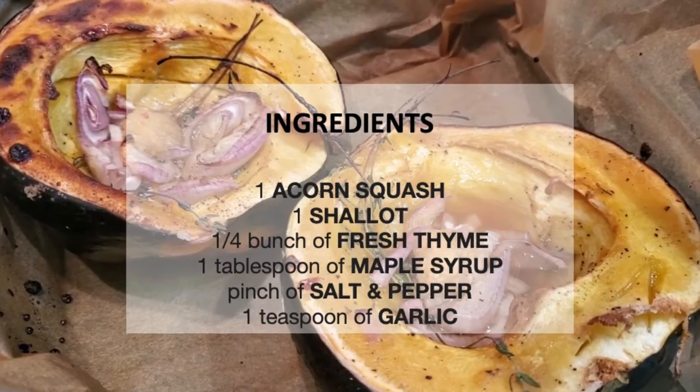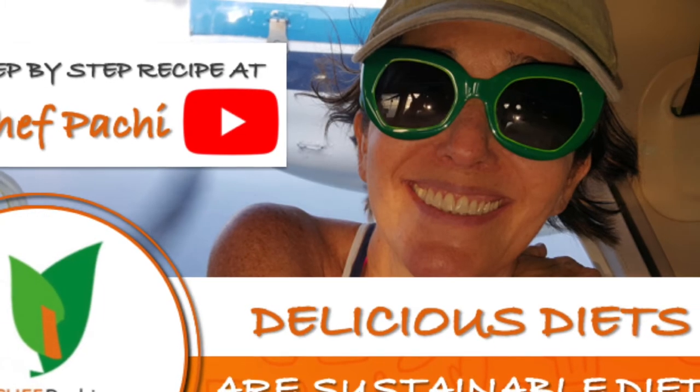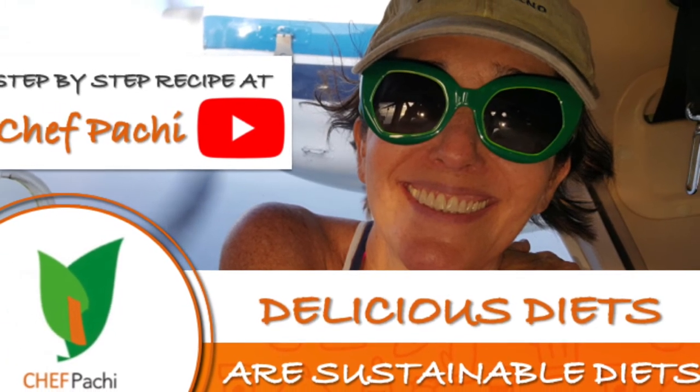Mmm, delicious! Scroll down for the recipe, you can print it. Subscribe and turn on the bell for recipe updates.